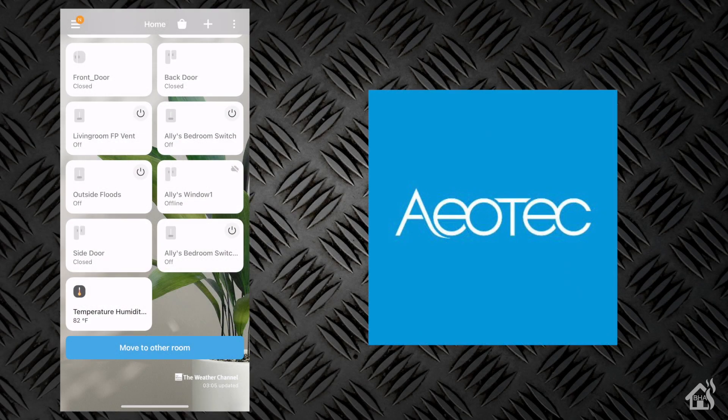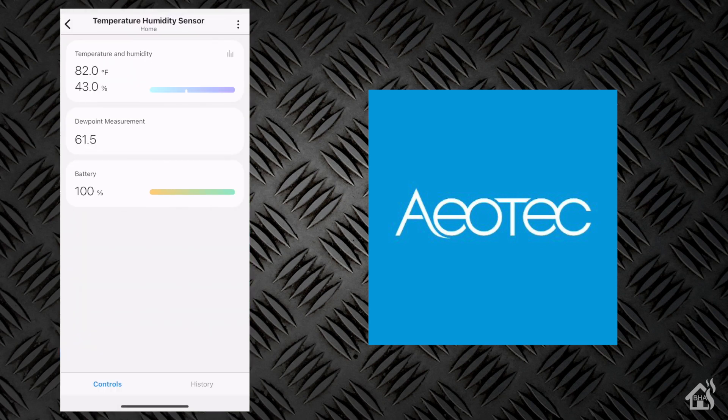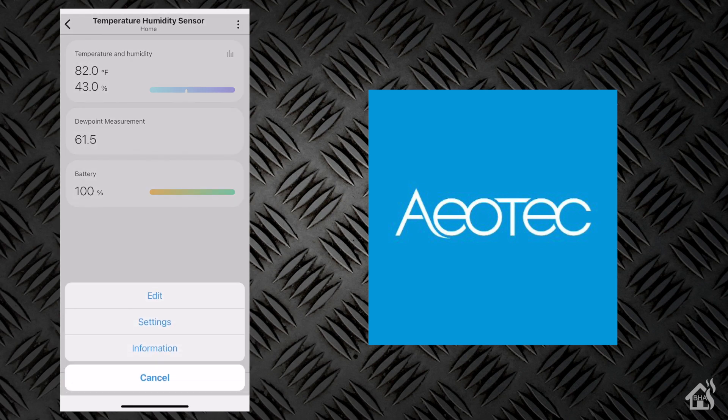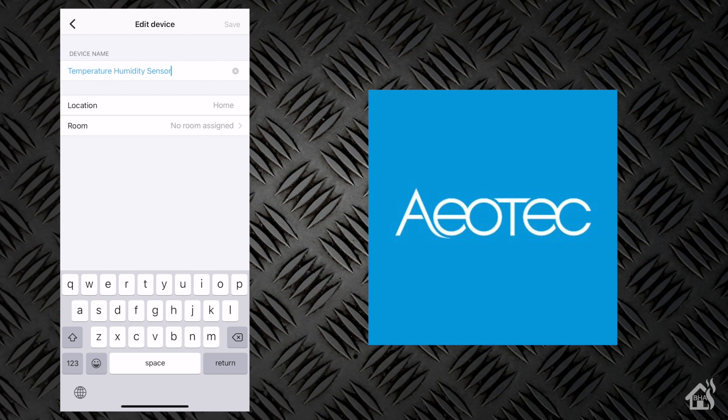Here we are in the SmartThings app. If you scroll down at the bottom, you can see it by default labeled as temperature humidity sensor. We'll click on that — it's already reporting the temp and humidity. Interestingly enough, it also says dew point measurement, which I thought was kind of a nice addition. If we hit Edit at the top, we can go ahead and name it. Since I put it in my office, I'm going to call this Office Sensor.